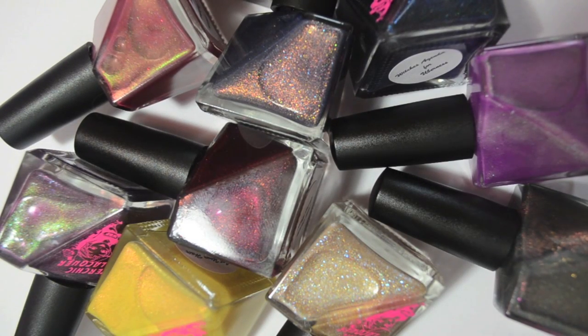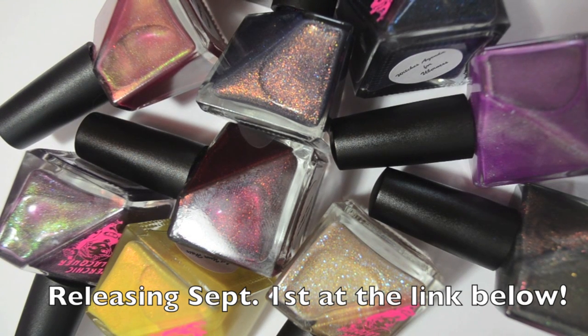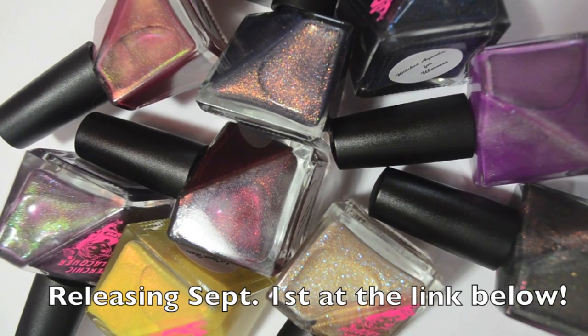Hey guys, so today I have live swatches of the Super Chick Nail Lacquer Into the Woods Collection for fall of this year. There are 10 polishes. They are all super shimmery and super beautiful. So because there are 10, I'm going to go ahead and jump into it because it's going to take a little while. So on to the swatches.